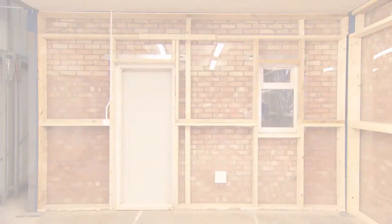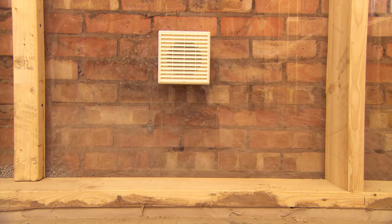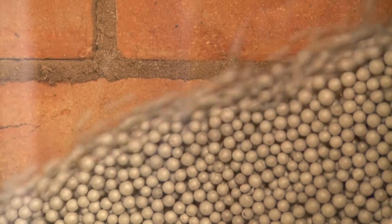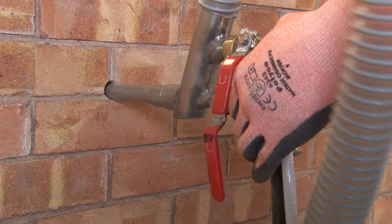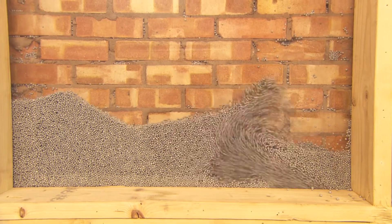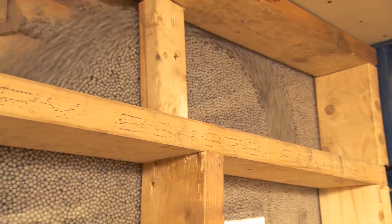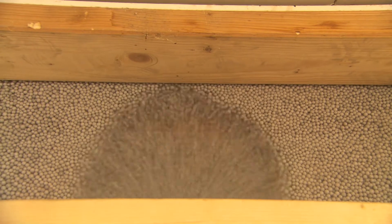Let's look more closely at how blown bead achieves a superior cavity fill. It's because of the special flow properties of AirPop beads, which no other material can match. To demonstrate, this special test rig is a mock-up of a typical cavity wall, but we've replaced the inner wall of the property with perspex, so that you can witness this remarkable flow ability as the beads are blown into the cavity. You can see straight away that a vortex is created and the beads flow at high speed like liquid into every part of the cavity.